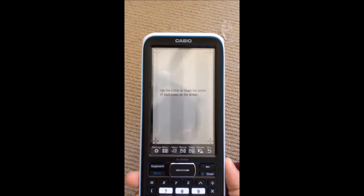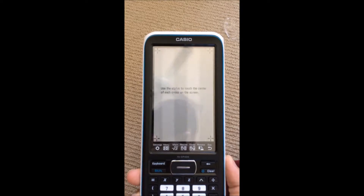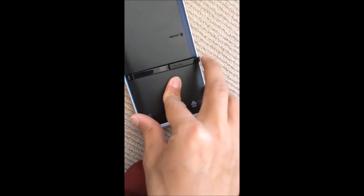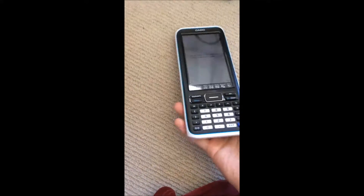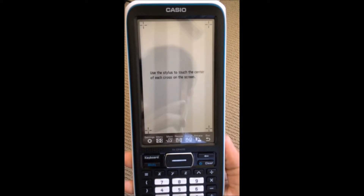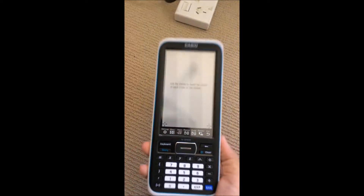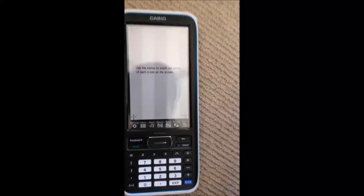It turned on! It says: 'Use the stylus to touch the center of each cross on the screen.' Let's close it for now — I'm not sure exactly what that means.